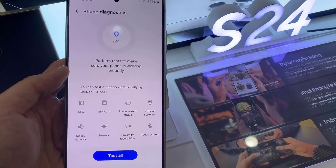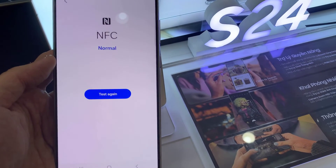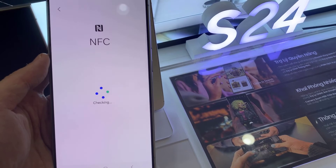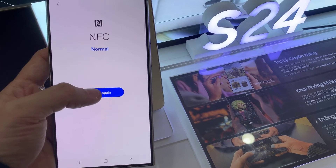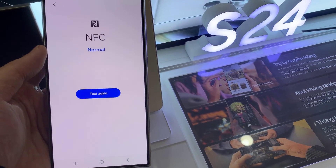In Diagnostics, tap on NFC and it will immediately perform a test for you. If you have previously tested NFC, you can tap on the Retry button. This will check NFC to see if it's working. There's feedback saying that NFC is working normally, or if it has an issue it will notify you.